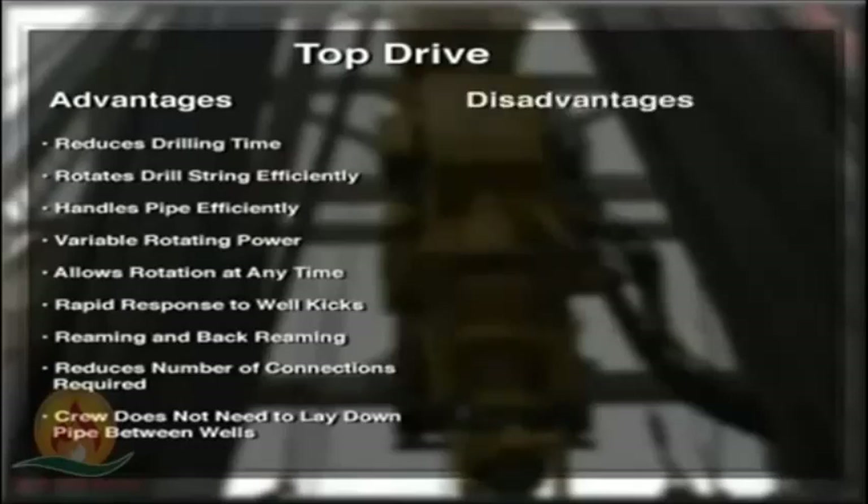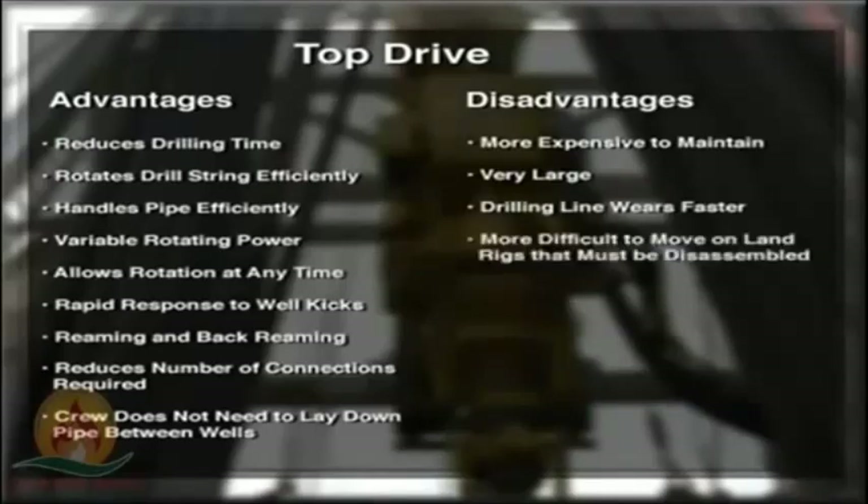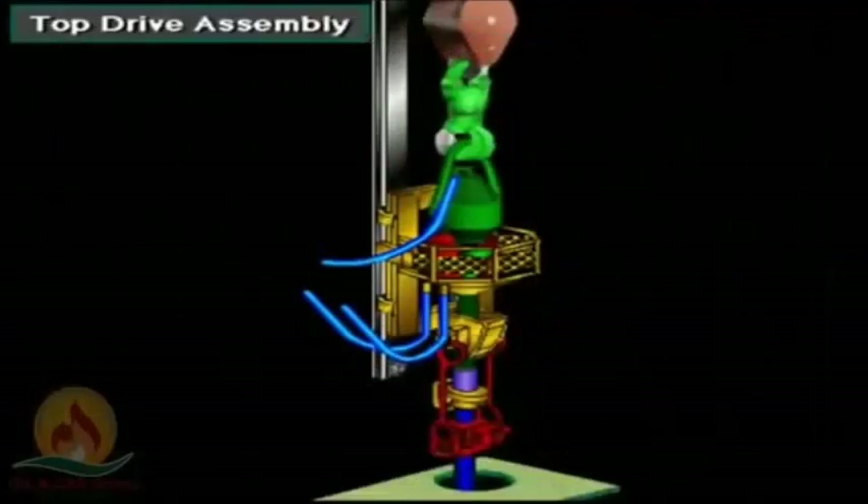Top drives have a few disadvantages. They are more expensive to maintain, and they are very large. Because of the additional weight, the rig's drilling line wears faster. They are more difficult to move on land rigs that must be disassembled. A top drive does not use a Kelly or the rotating components of the rotary table.